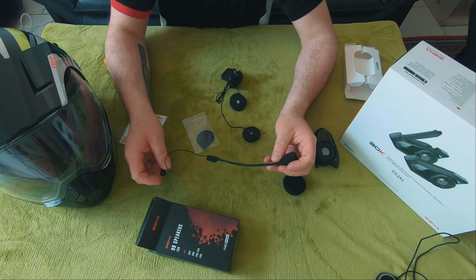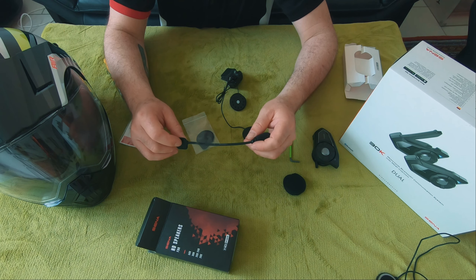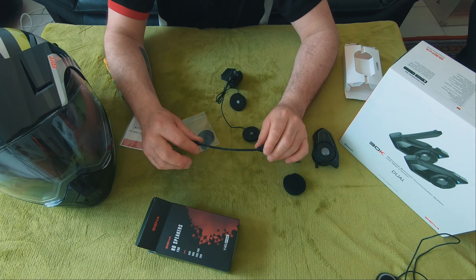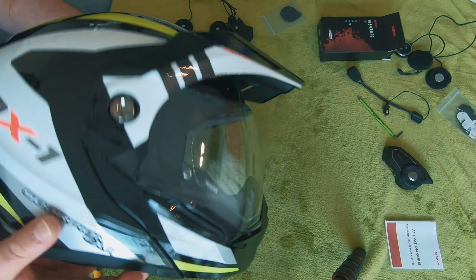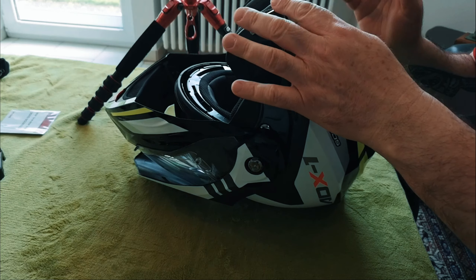Let's dig into the installation. I use the boom arm mic, which is mounted under the cheek pads — it worked extremely well for me. With a modular helmet you can't have the small mic mounted directly in front, so you always have this arm which you adjust, but it's worked very, very well.